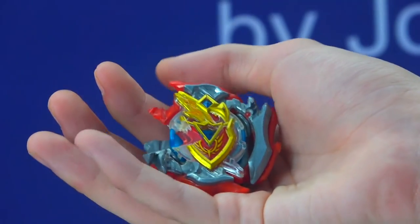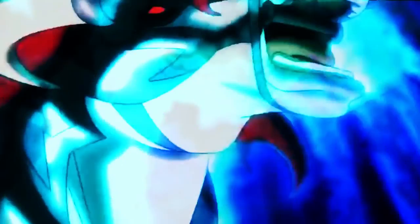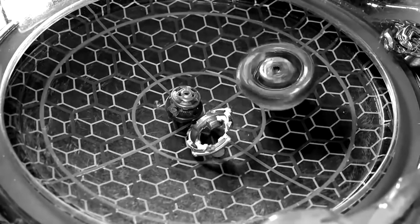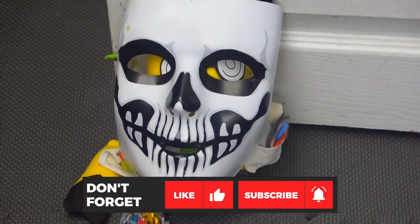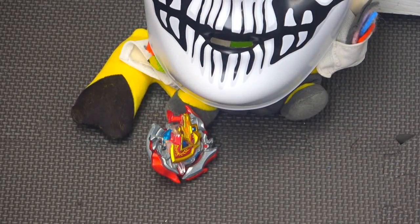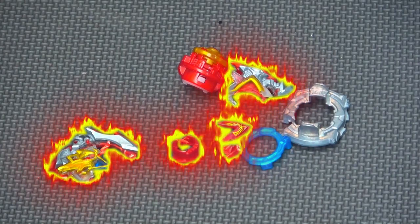Man, I can't believe my Achilles broke in that last match! Yes, Zanky, it is I. You broke my partner Achilles, and now we must rebuild this Beyblade. I have the technology to make this Beyblade faster, stronger, and better than the original. From the ashes, we will rise again, my Achilles. Your evolution will become a reality.